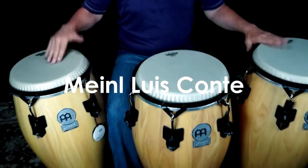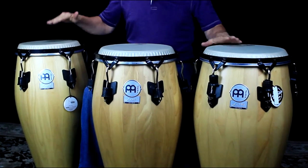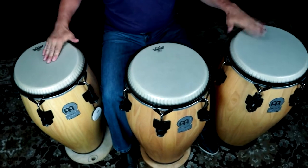Featured on Maino's Luis Conte Signature Congas with the traditional TTR counter hoop rims are Rimo's Symmetry Conga Drumheads with Nu Skin film.